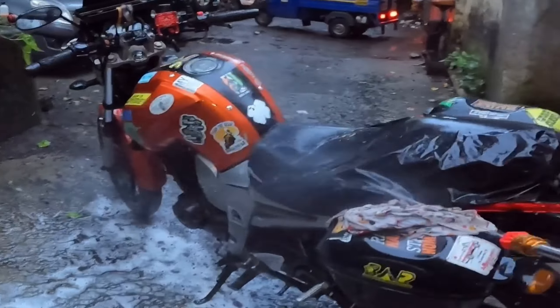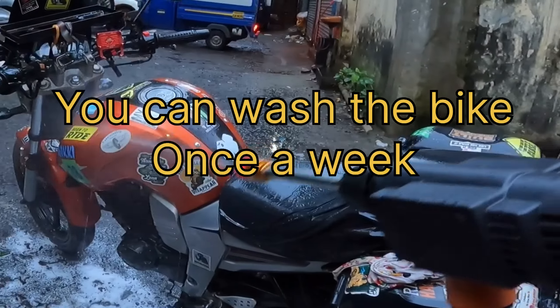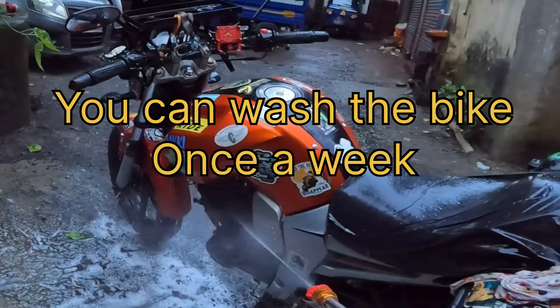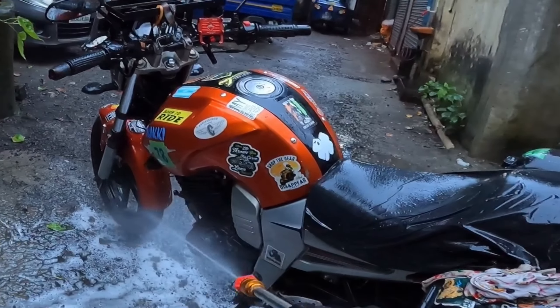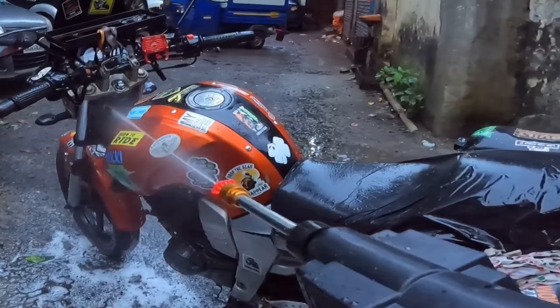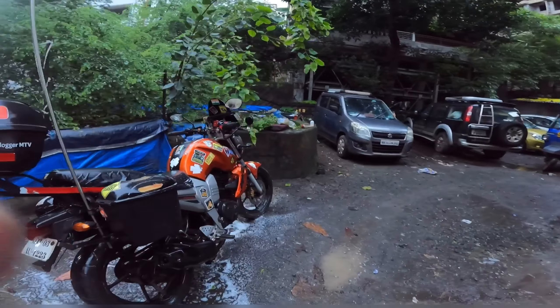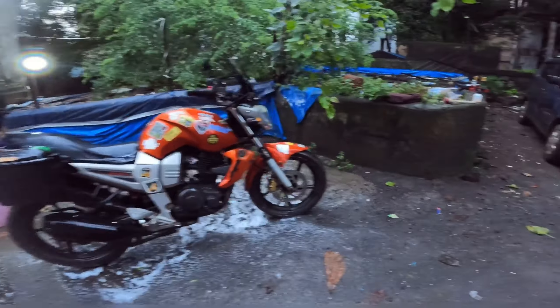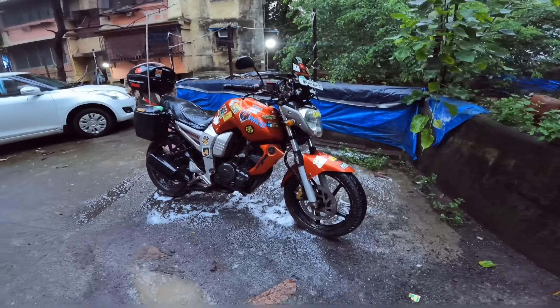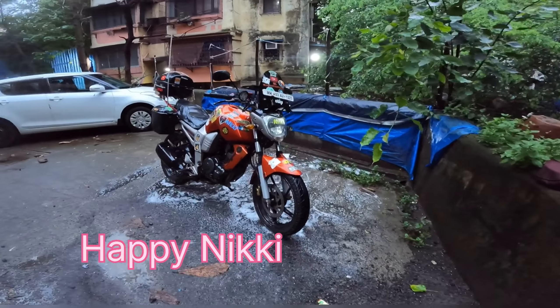I hope you all like this. You can have a look at the bike — this is how it is clean. I hope you all like this vlog.